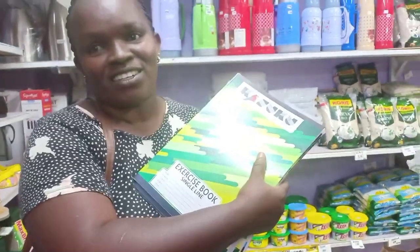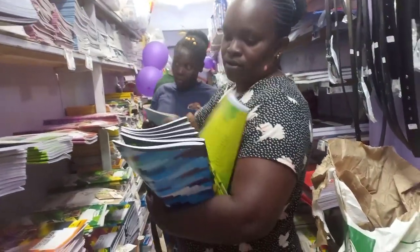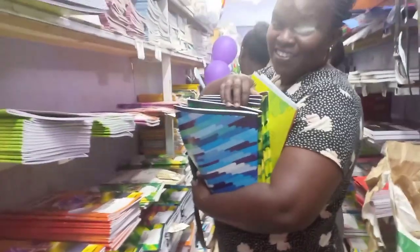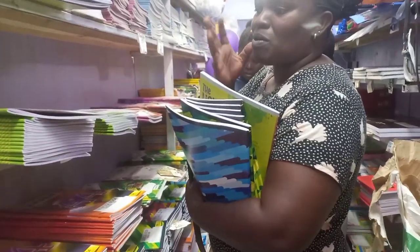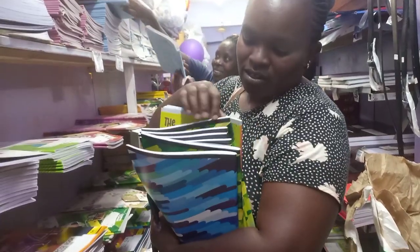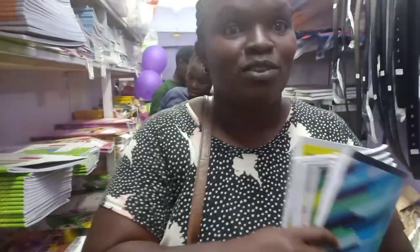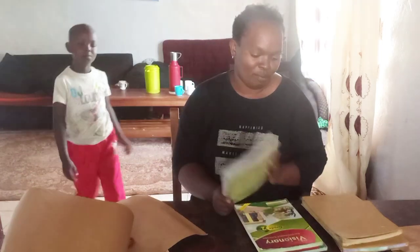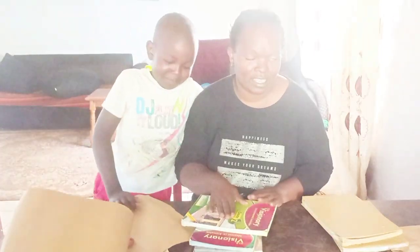We have eight subjects, eight syllabuses. It's almost back to school in Kenya, so I'm preparing for my son Aiden. He's going into Grade Two, so I have to prepare early — I don't like last-minute things.